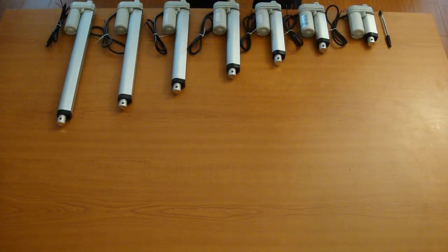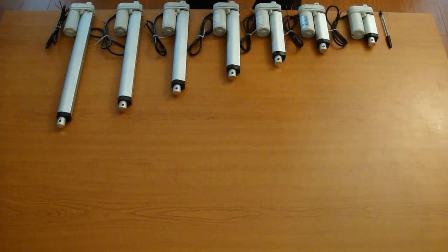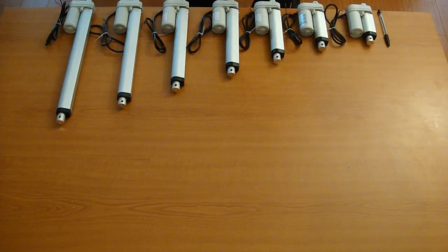I have a pen in the beginning here just to give you a rough idea of the size. As you can see, the pen is almost the same size as the 1 inch actuator.